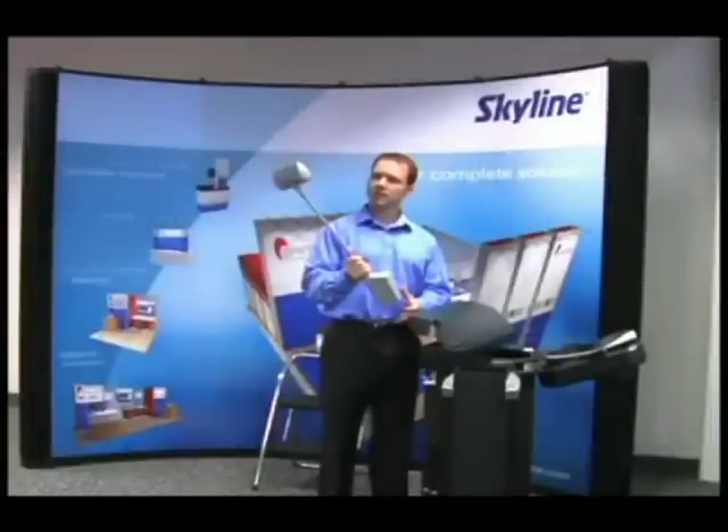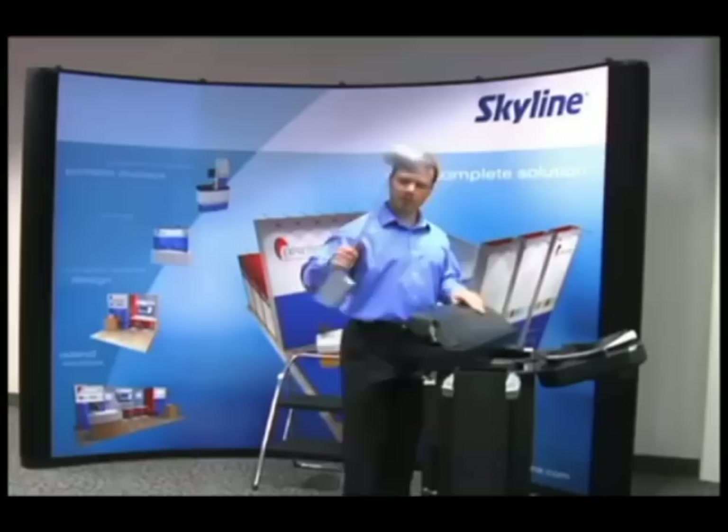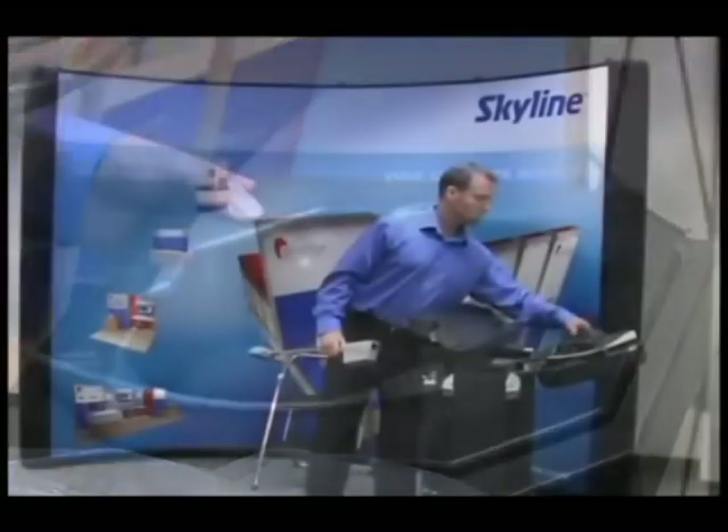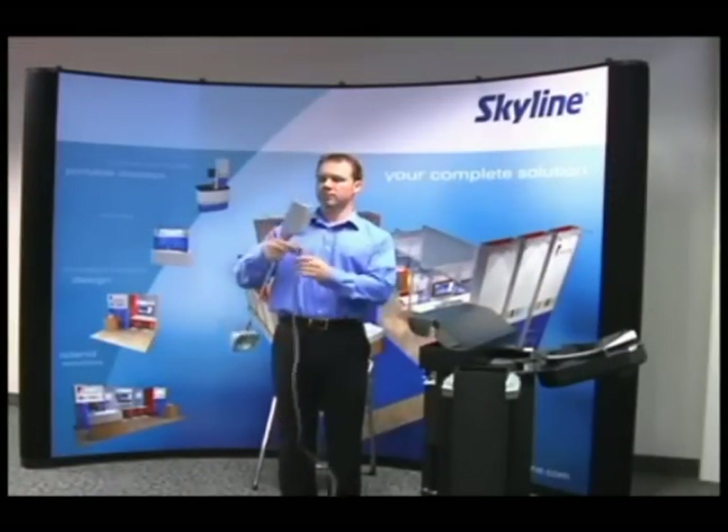There are several styles of lights available for the Mirage product. Whatever style you have, they all attach to the frame in the same manner. Remove the light box from the core. Remove the cord from the box or the top of the case. Plug the appropriate end of the cord into the light.